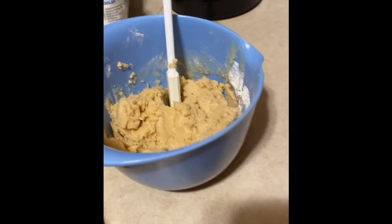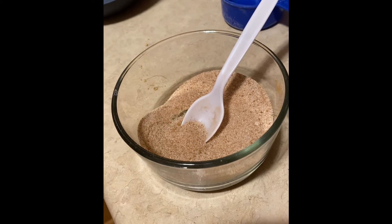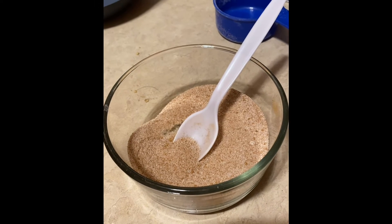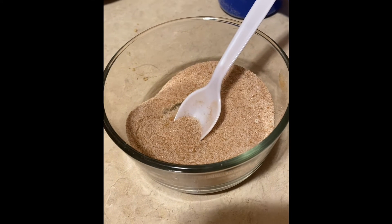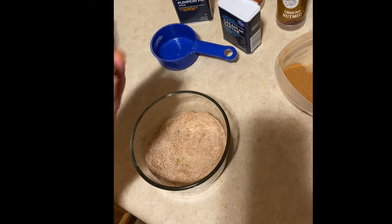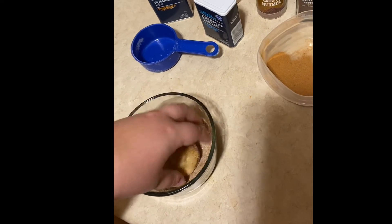I went ahead and made the mixture that we'll roll our dough in. In a traditional snickerdoodle recipe you'd use cinnamon sugar, but we used our pumpkin spice mix combined with sugar — two teaspoons of the pumpkin pie spice and one third cup of sugar. You're going to want about two tablespoons of dough, set it in your mixture, and roll it until it's nicely coated.